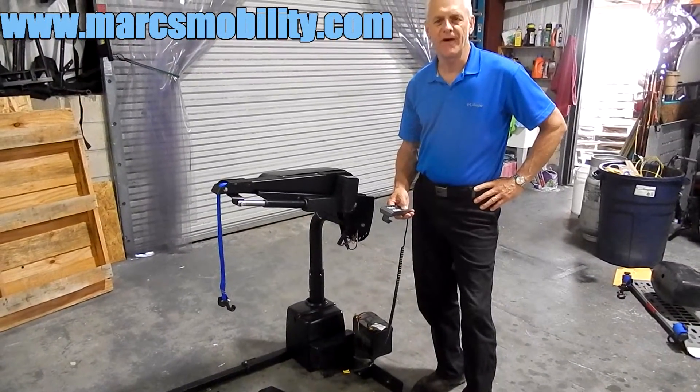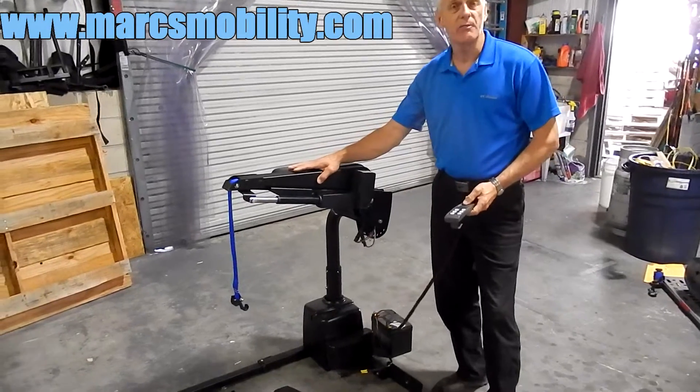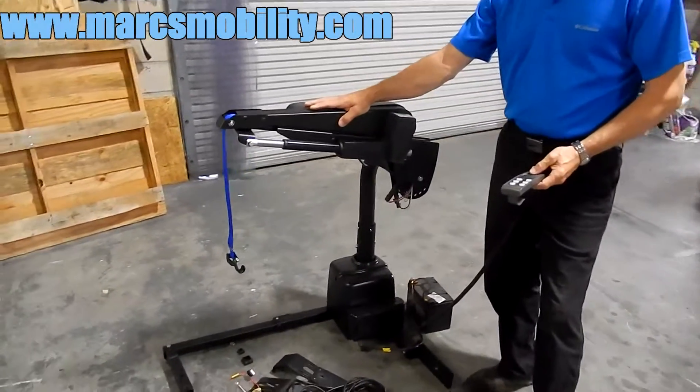This is a Harmar AL 435 AXS III Power Lift. This power lift has a 400-pound lifting capability. This is one of the best lifts on the market.